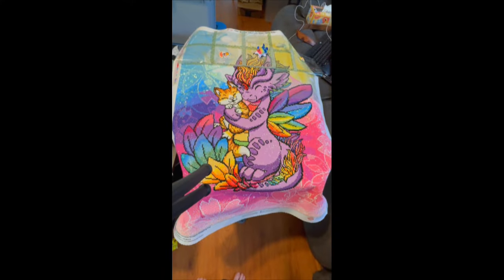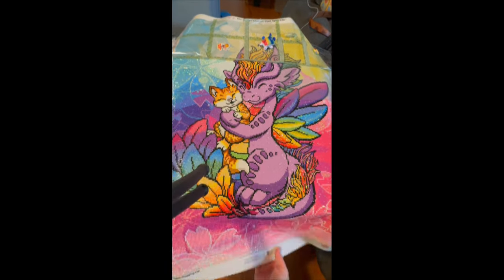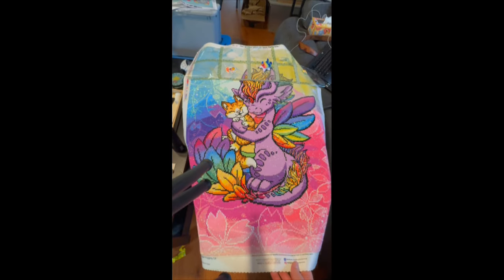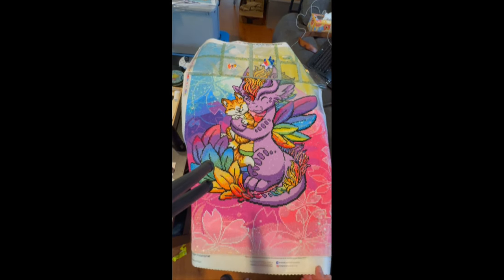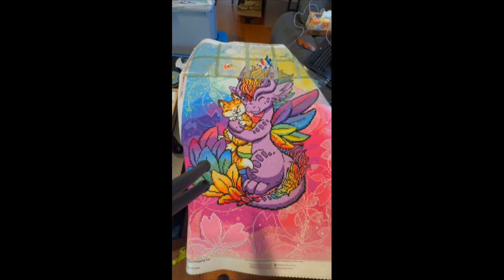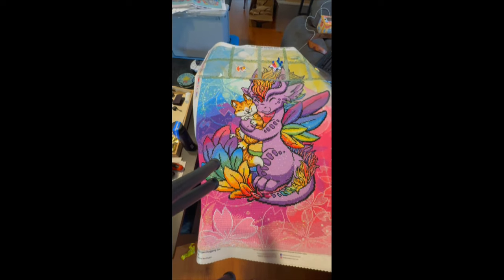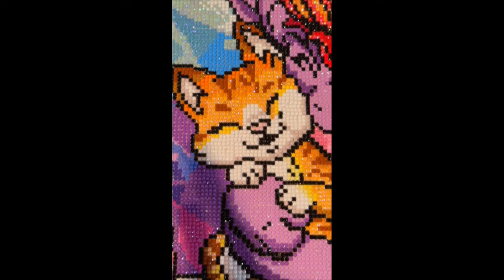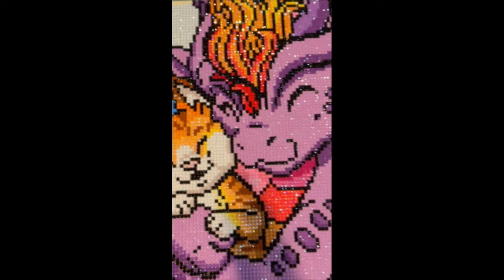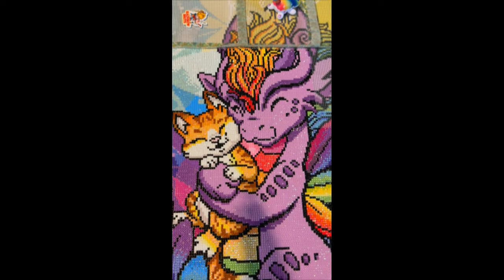Hello and welcome back to the channel! I'm currently holding the camera so we can take a look at this beautiful diamond painting and how it's coming along. As you can see, I'm almost three-quarters of the way complete. My kitty is done — look at that little face! And look at the dragon's little face, it looks so cute.